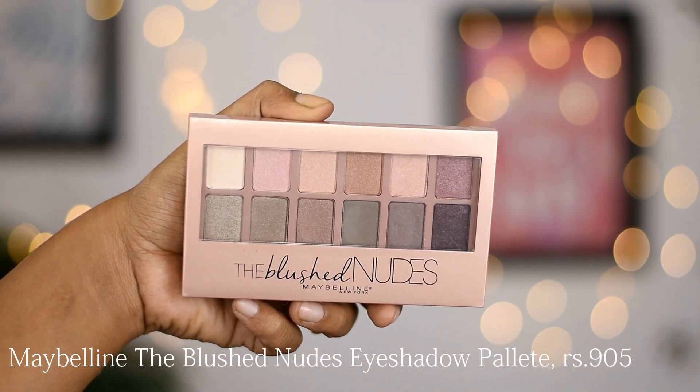Let's start our eye makeup. I'm going to keep it extremely simple and subtle because today's video is specially dedicated to all my beginners and teenage beauties out there. For my eyeshadow, I'm going to be using the Maybelline Blush Nudes Eyeshadow Palette.